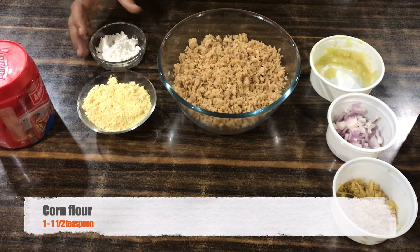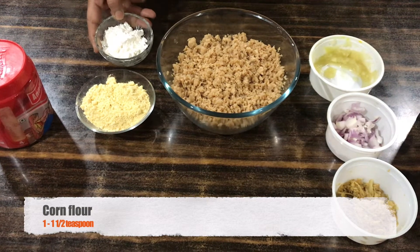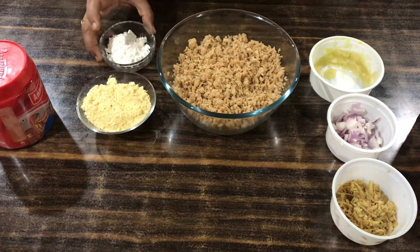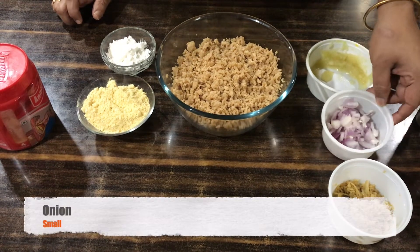I'm going to put cornflour in. Some cornflour is well used. So if we don't, we'll have the whole bunch of cornflour.